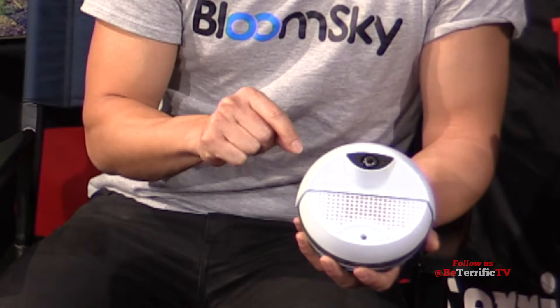So the app is free? The app is free, so you can actually follow and view other people's BloomSkies. It's currently in beta testing form, but it'll be out in March of 2015. If I download the app, can I watch other people's even though they're in beta? You can. So download the app now, check it out. In March, yours will arrive.